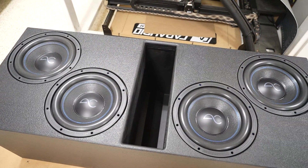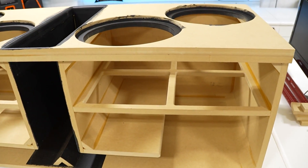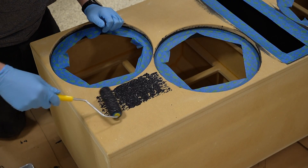I'm working on making a custom subwoofer enclosure for four 12-inch subs. In the last video we assembled the box, but now we need to apply a specialized coating and get these subwoofers installed and wired.